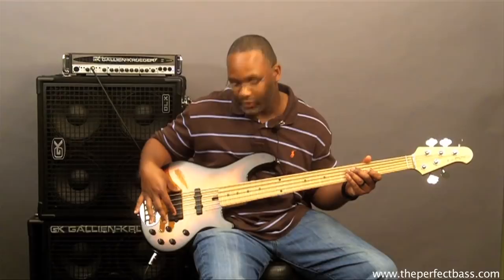You also have a pickup blend that can combine both pickups — I can do the humbucker and the jazz pickup together as well. I have a bass, I have a mid, and I have a treble, and this is my volume control.